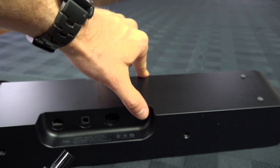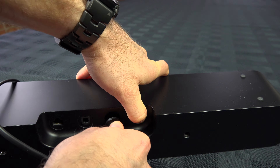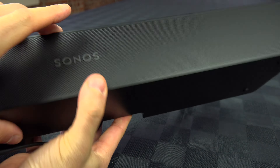Then you will need to press and hold the infinity button — that one — so press and hold it, and reconnect the power cable. Be careful, keep holding that infinity button.